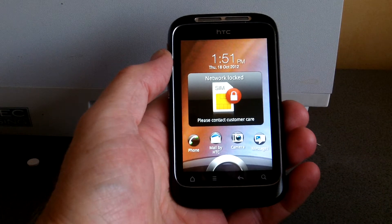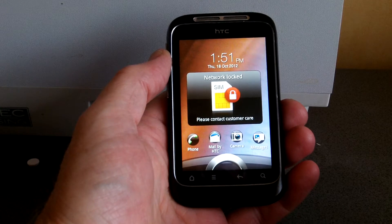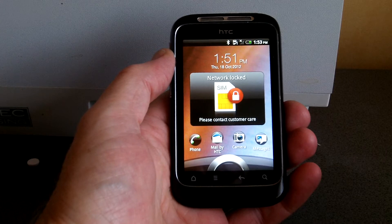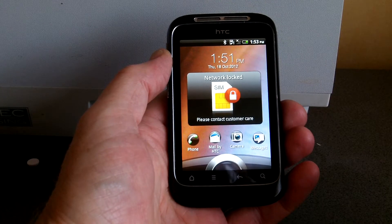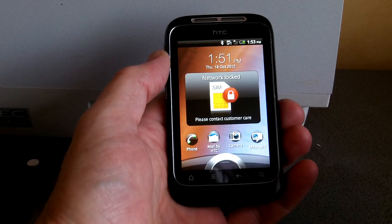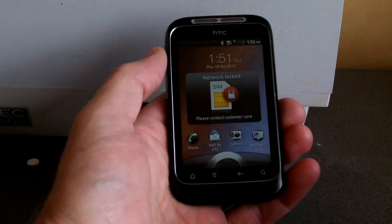Okay, welcome. What we're going to be doing today is unlocking an HTC Wildfire S telephone which is currently locked to the Orange network here in the UK. We're going to try and get it unlocked, and we're using today a piece of kit from a company called gsmliberty.net.